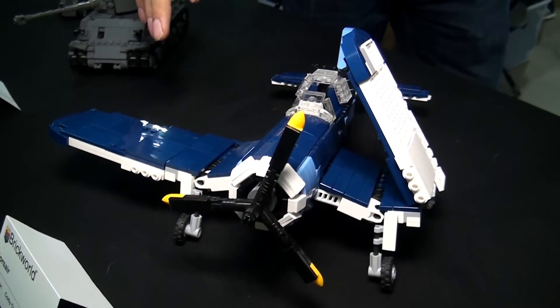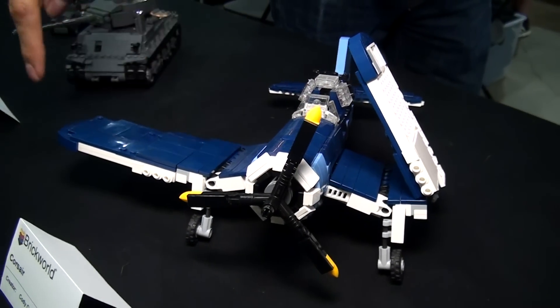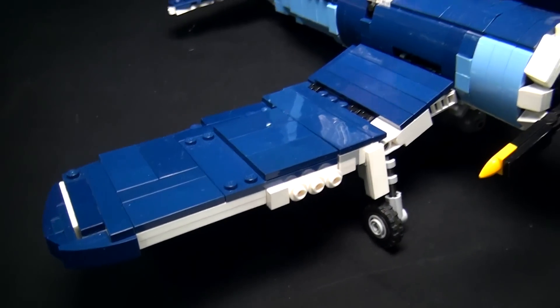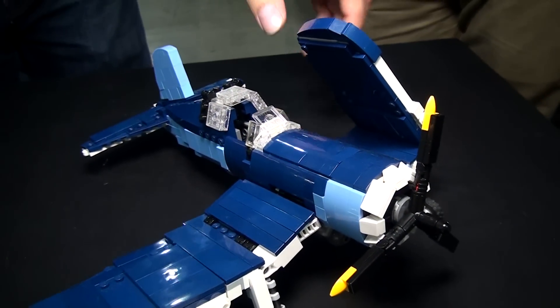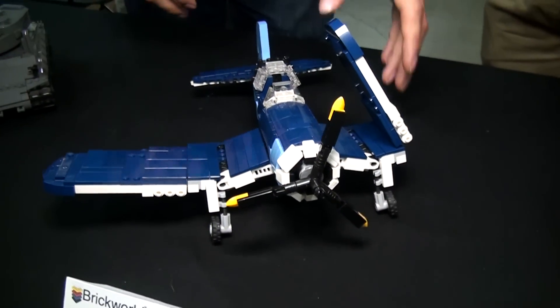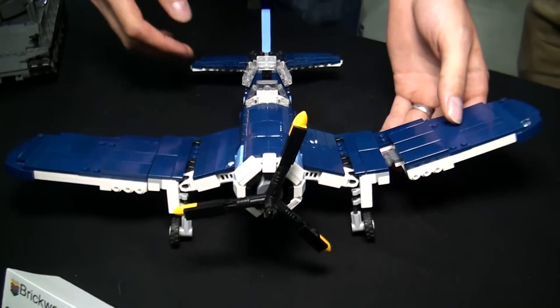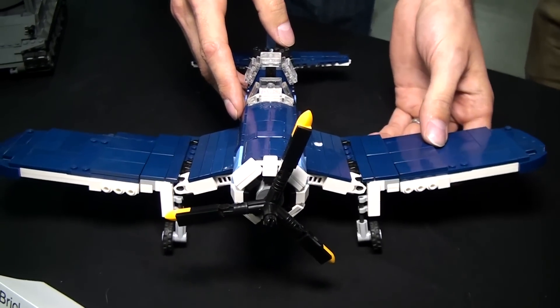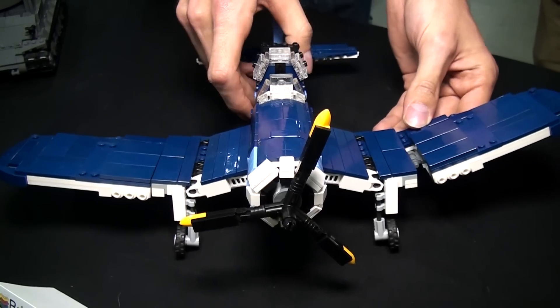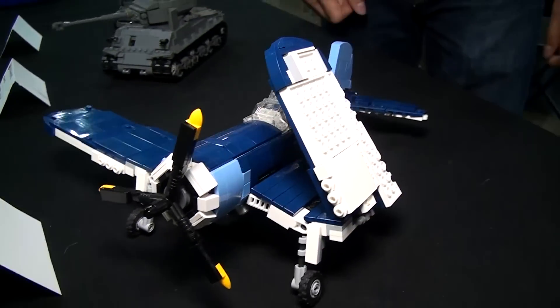Some key features on the airplane that I wanted to hit were the gull wing design. It slopes down and then slopes back up gradually. The wings fold up when they sit on aircraft carriers to conserve space. I hid the hinge inside the wing and it'll lock into place so you can fly the airplane around, and then you can unlock it and fold it back up.